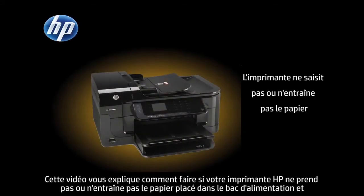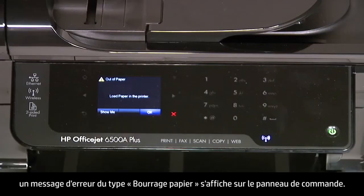This video will show you what to do if your printer does not pick up or feed paper from the input tray when you do have paper loaded and an out of paper error message displays on the control panel.